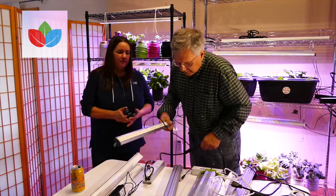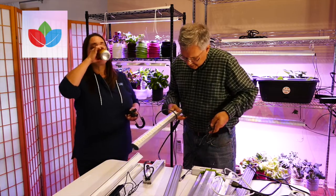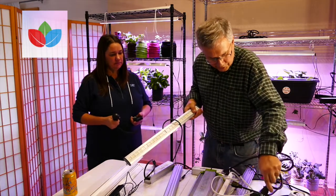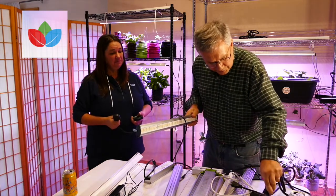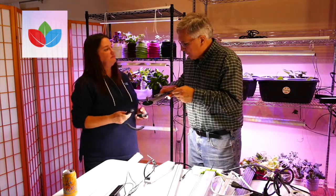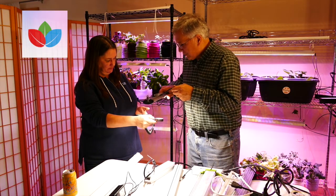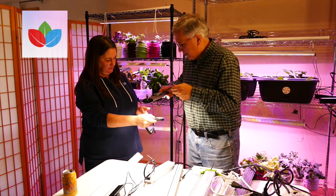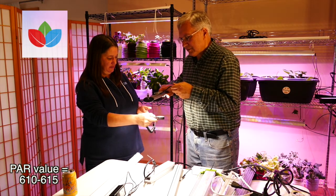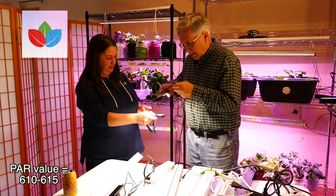This next light is an interesting one in that the manufacturer does not actually put a lens on it. That's one thing I would be worried about — the LEDs are directly exposed. They also don't put very much red into it — it's almost completely a white light. So even though it may have reasonably good PAR values, there are some potential challenges with this. This one's reading higher than any of them — about 590 to 615. And again, this was another light at just under $200.